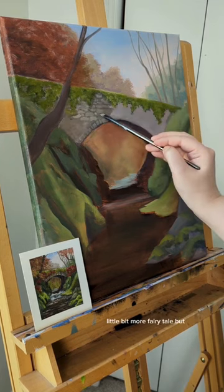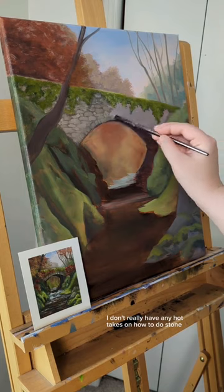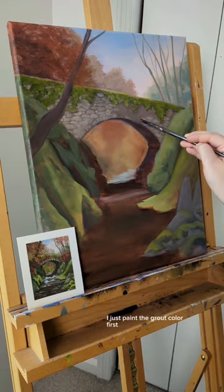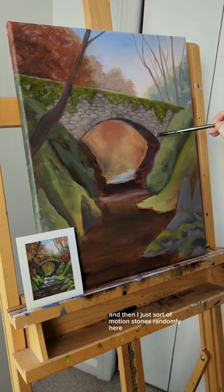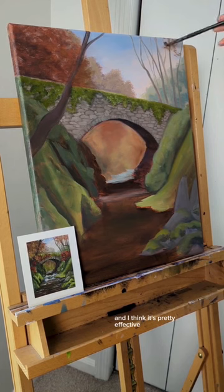A little bit more fairy tale, but I don't really have any hot takes on how to do stone. I just paint the grout color first if it's going to be darker, and then I just sort of mush in stones randomly, and I think it's pretty effective.